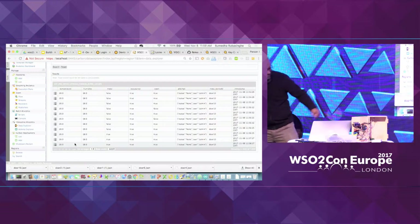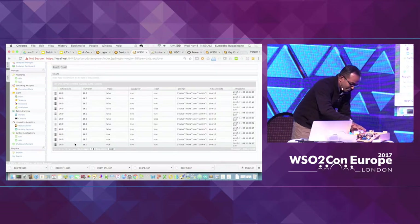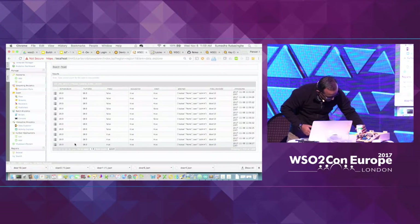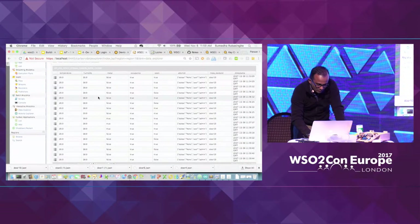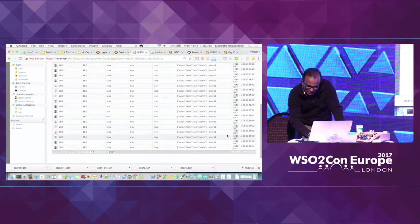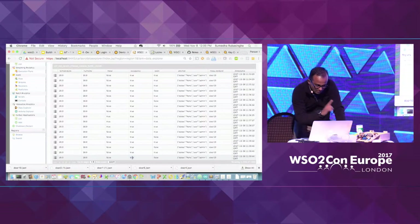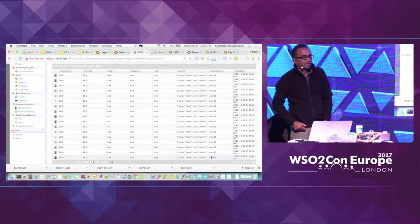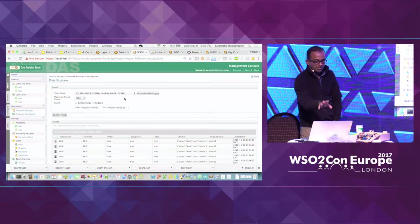Right now there are close to eleven records. Let me close the door switch and wait. After a while, I can see the latest record at 11:59 — metal is false, open is false, and this is the device ID. Any questions up to this point?